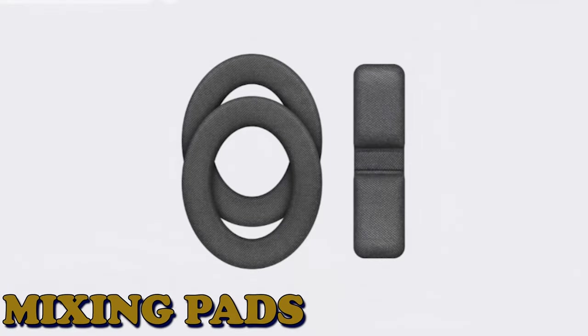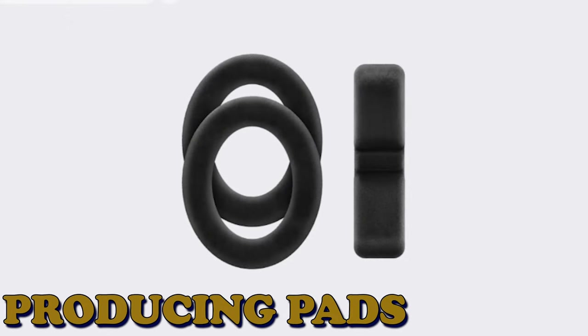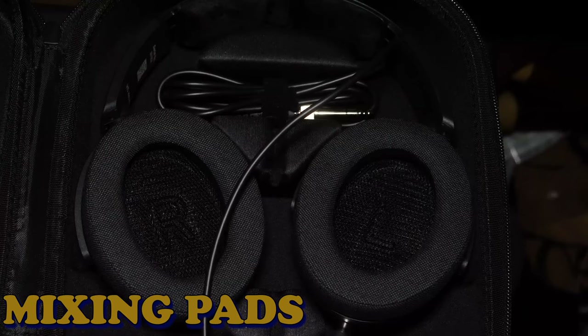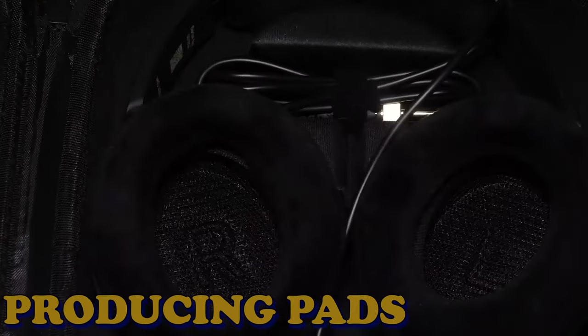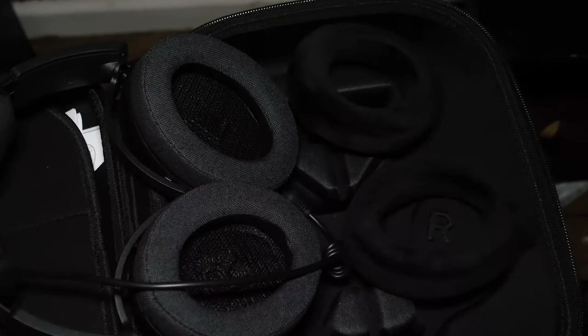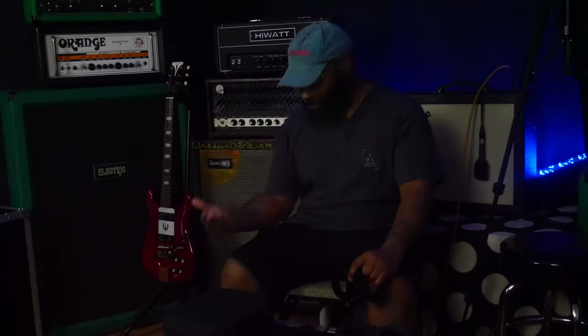What are the differences between the two pads? The mixing pads offer a linear response with a slight peak around the 2 kHz range, while the producing pads have a warmer tilt and a bit more treble. I preferred the producing pad. Comfort-wise, both are top-notch, especially for extended sessions — if you're recording all day and you want headphones that are comfortable, they deliver.